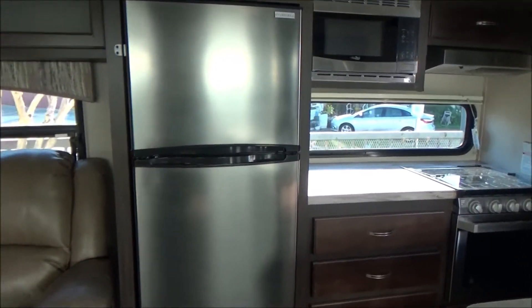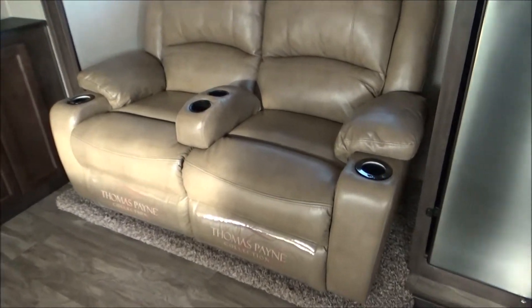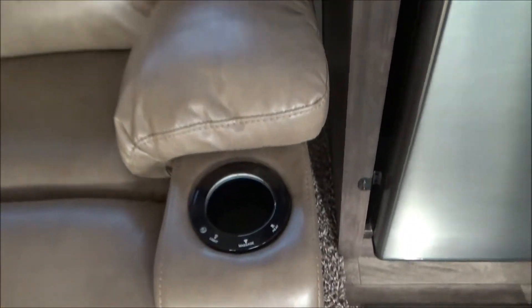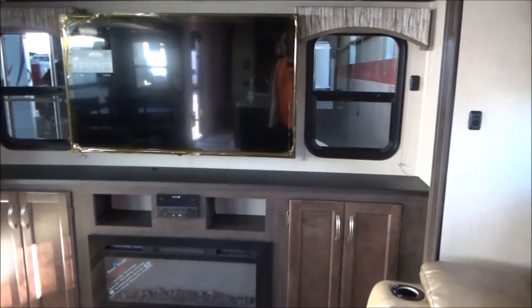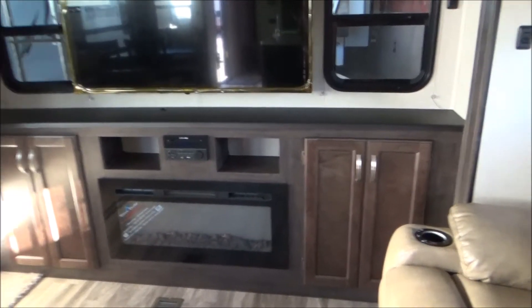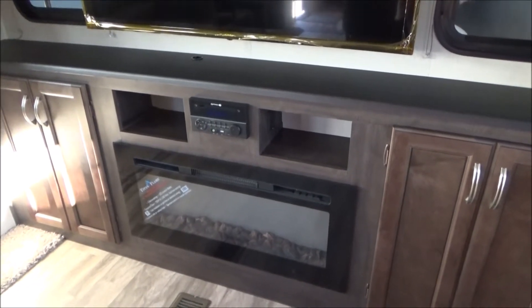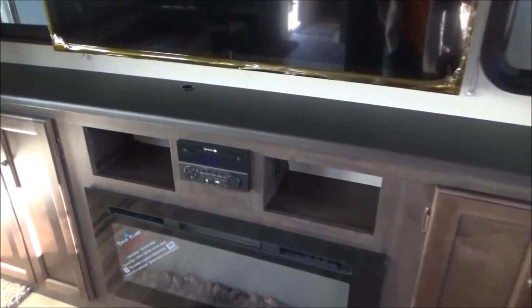You also can't put warm food in there and expect it to get cold. Here's our theater seating by Thomas Payne — it is heated and massaging and also lights up. We have our rear entertainment center with our Furrion large-screen TV. We have our fireplace right below, which is a fantastic heater if you have full hookups because you're not using your propane. It does a great job at heating the place.